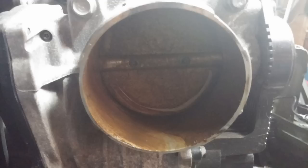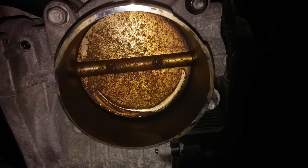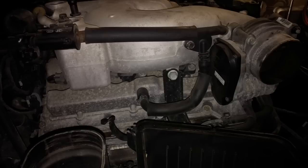The throttle body was a surprise — it is filthy. I took a couple different shots with different flashes. We left it that way rather than clean it because we really didn't want that muck getting up into the engine, and it wasn't running badly, so we thought it best to leave it alone.